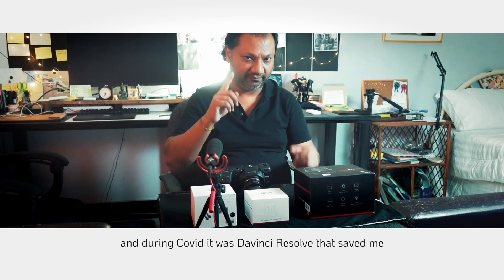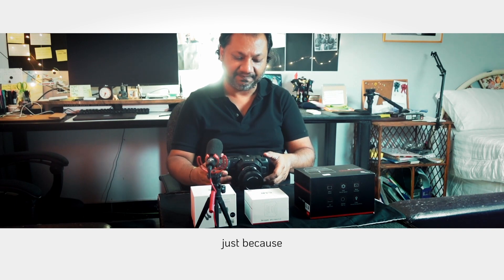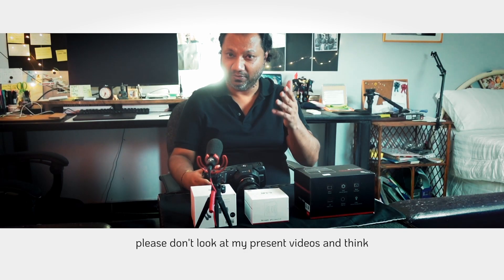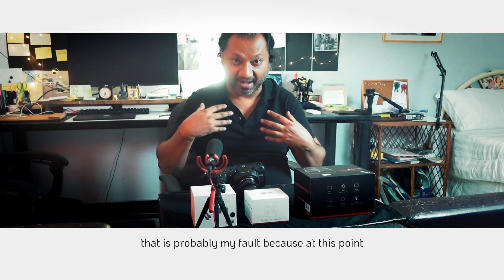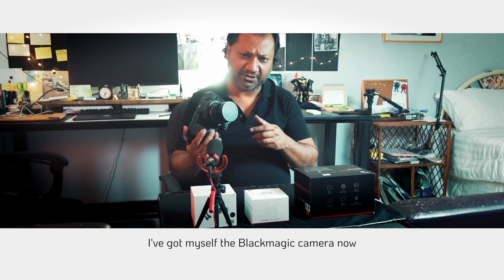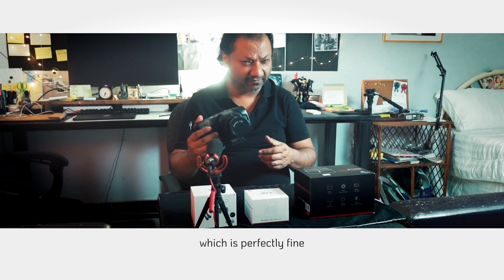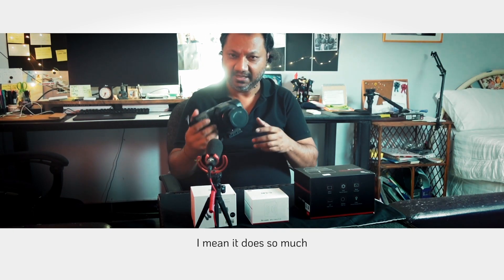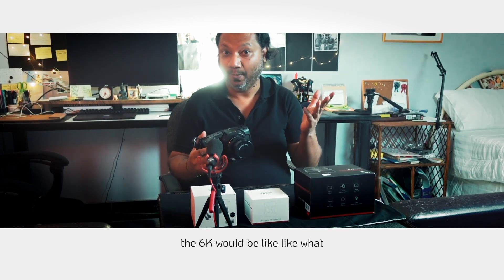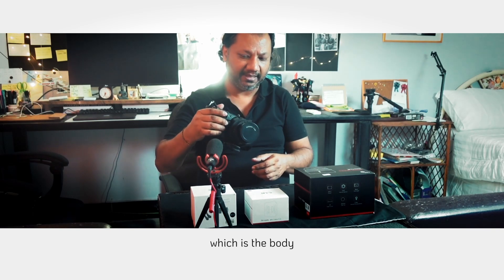It was Blackmagic and DaVinci Resolve that saved me, so when I went to the shop I went with Blackmagic. I do like the results of the camera — please don't look at my videos and think that's the camera's fault; that's probably my fault because I'm still learning. It's only been a couple of months. I couldn't afford the 6K so I got the 4K, which is perfectly fine — it's such a beautiful camera.